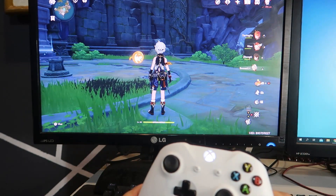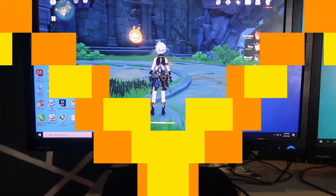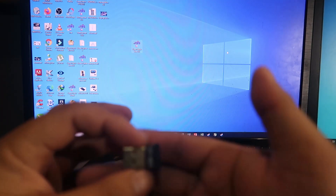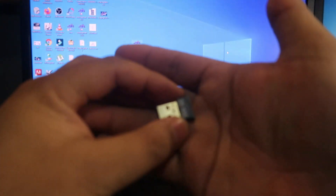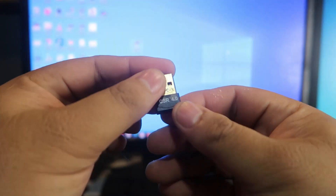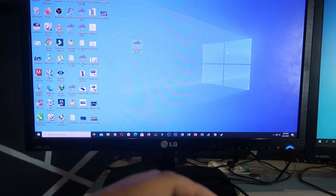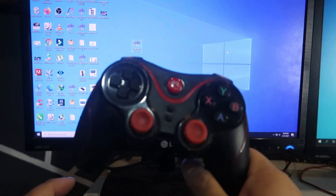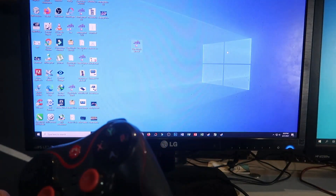What devices do we need for this setup? We are using a CSR Bluetooth device — it's a USB type Bluetooth device connected to your computer or laptop. It's a USB 2.0 CSR 4.0 Bluetooth dongle. You can buy this online on Amazon or any online shop. The other device is a Gen Game S5 controller, which is very cheap.